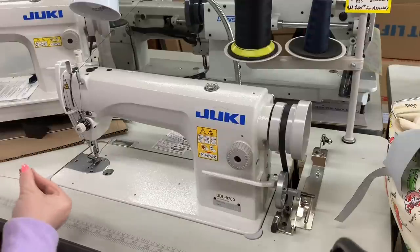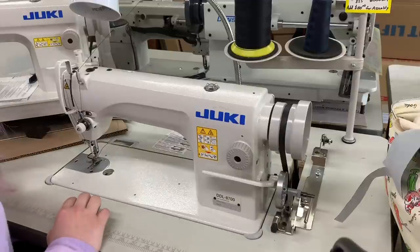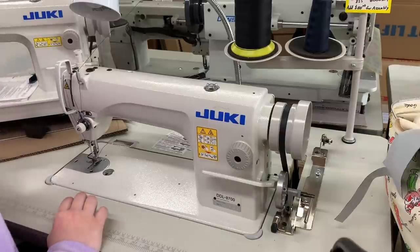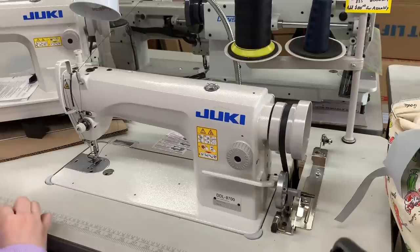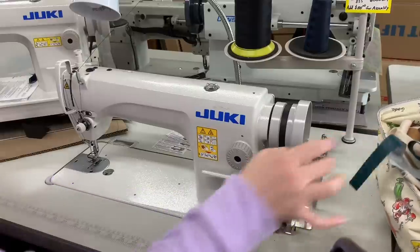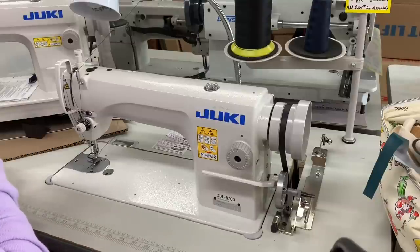Oh no, this is such a tiny bobbin. That's where the 8100EHX is cool because it has the big M-class bobbin. So the 8700 and the 8700H have the tinier bobbin? Yes. That's where this machine is really unique — it has that big bobbin. I think we took a couple parts off this to send to a customer, so you can't try that.